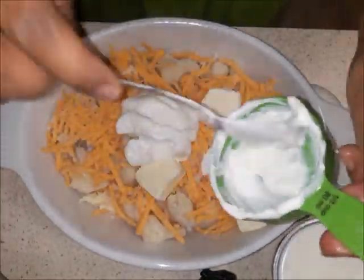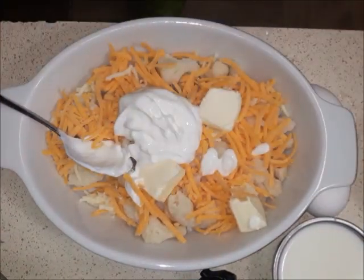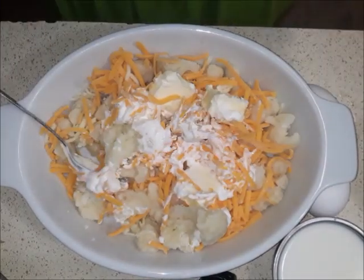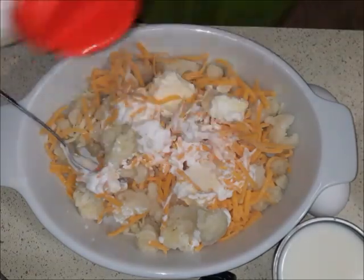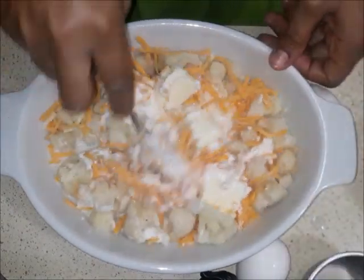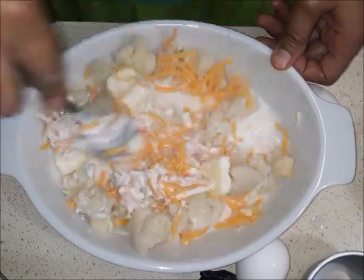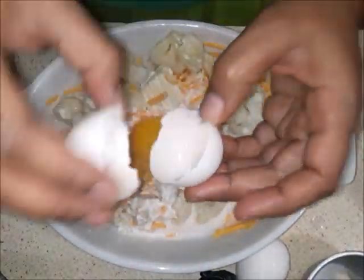I'm going to add in some sour cream. That sour cream is going to add some nice creaminess to this cauliflower macaroni and cheese. I add my salt to taste, then incorporate those ingredients with my milk — that milk is going to add that creamy texture that you want. Then I add my eggs.